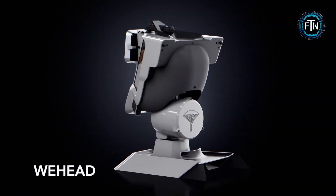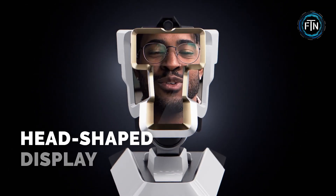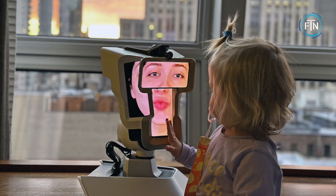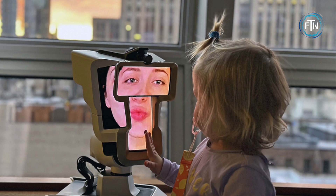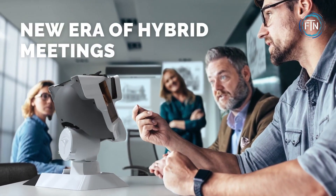The We Head is a spatial communication display that serves as a standalone device for representing a remote person physically in a meeting room or home office. It aims to recreate the experience of an in-person meeting by providing essential elements such as eye contact, full-size facial features, expressions, reactions, spatial speech, and head gestures.